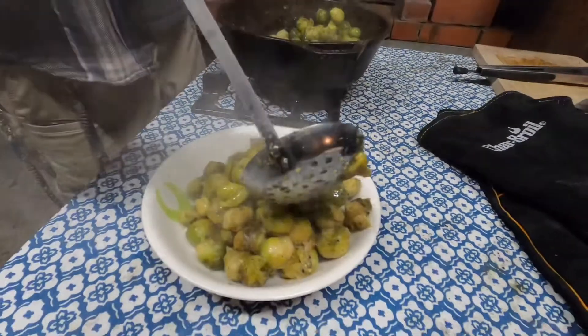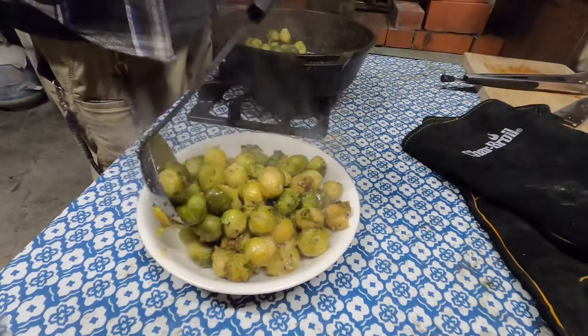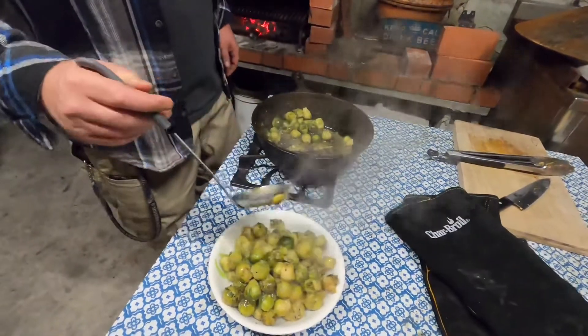These are a great complement to pork. Anytime I do any pork dish, Brussels are one of my sides now. I love them as an adult, and cooking them this way, even your kids will eat them.